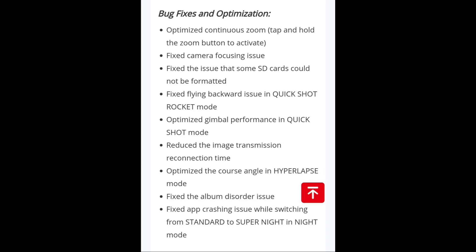Additionally, they have reduced the image transmission reconnection time, which was also a big deal. They have optimized the course angle in hyperlapse mode, fixed the album disorder issue, and last but not least, fixed the app crashing issue that occurred while switching from standard to super night in night mode.